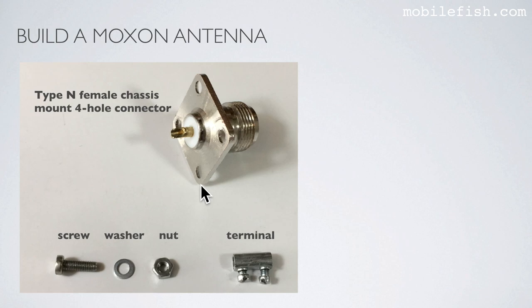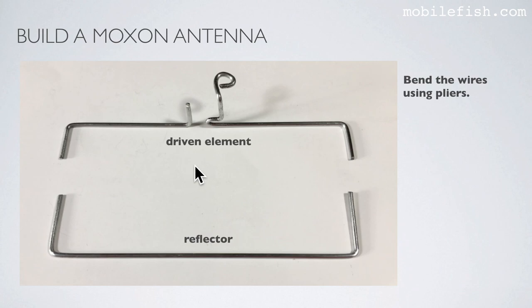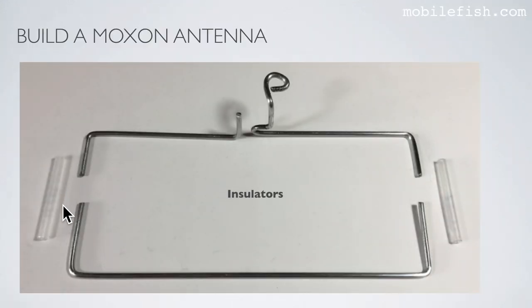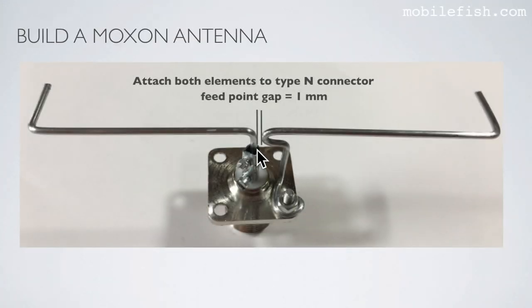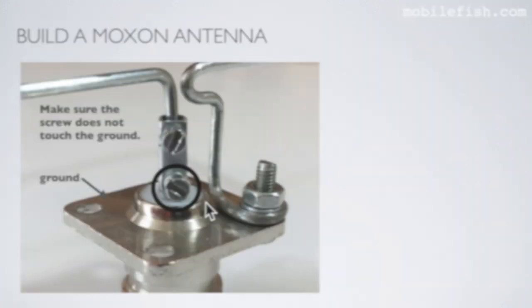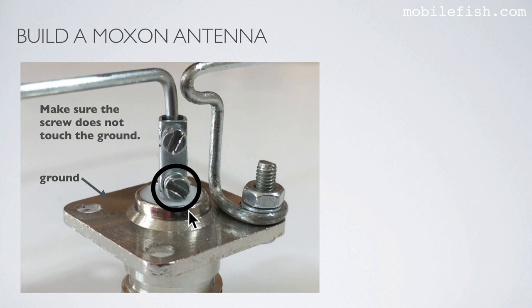Here is the type N female chassis mount 4-hole connector with the corresponding screw, washer, nut, and terminal with enlarged hole and shortened screws. Bend the wires into shape using pliers to form the driven element and the reflector. Attach both driven elements to the type N connector — one using a terminal and the other using the nut and screw. Make the feed point gap 1 mm and this height 17 mm. Make sure the screw does not touch the ground.